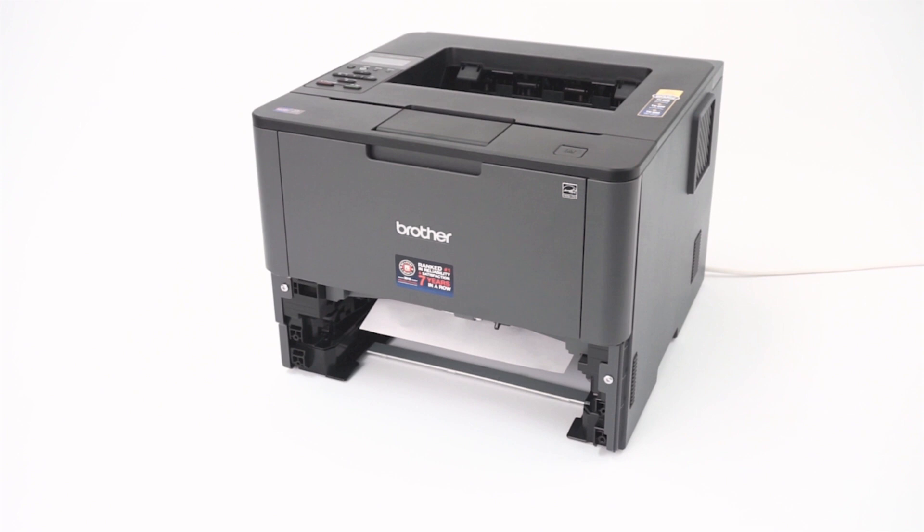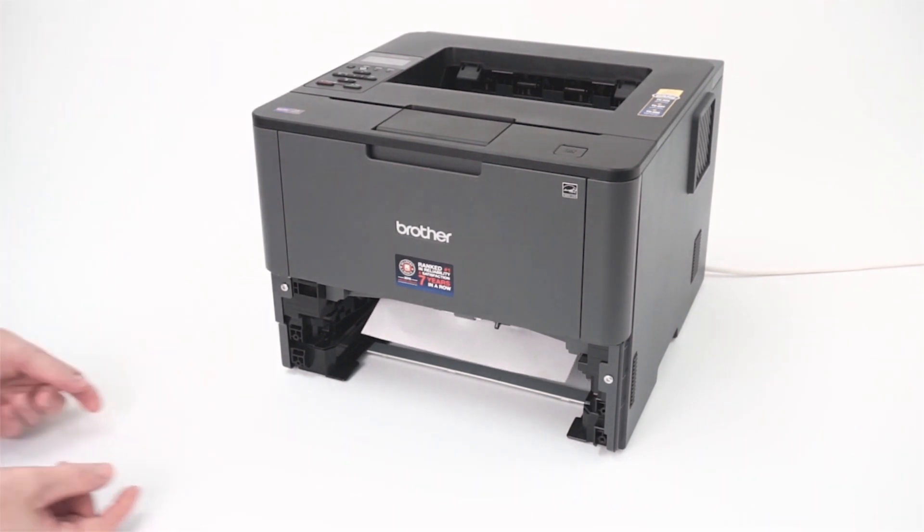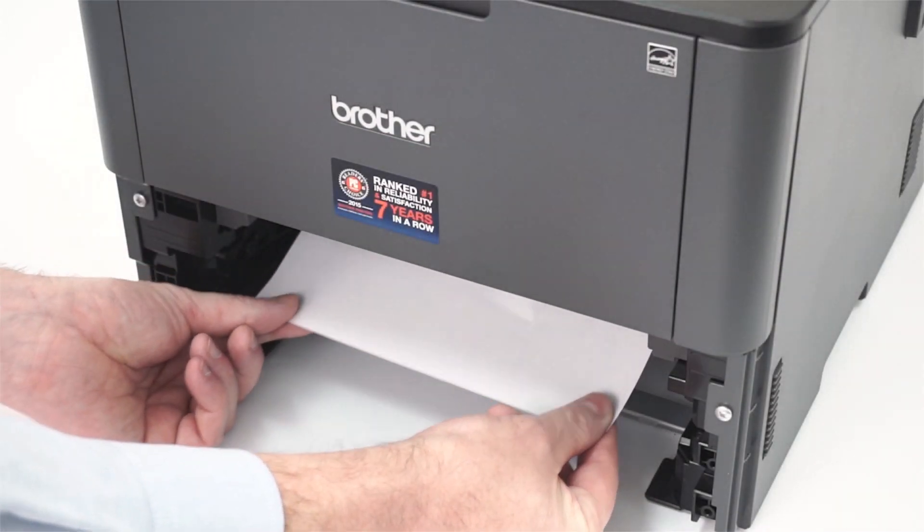We will begin by pulling the paper tray completely out of the machine. If there is jammed paper in the tray opening, remove it using both hands.